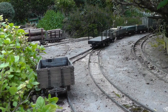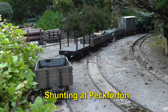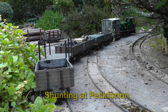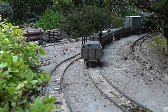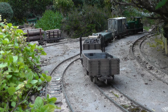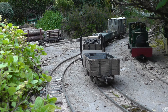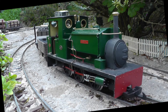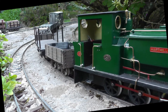Now normally I wouldn't engage in any shunting at Peckfordton as the pickup goods goes down the line — I would wait until it came back up the line, because otherwise, as you can see, I need to do some reverse shunting. However, the manifest required me to deliver an empty timber wagon from Peckfordton to Bickerton, which is further down the line, and so some reverse shunting was required. Here we see the train departing.